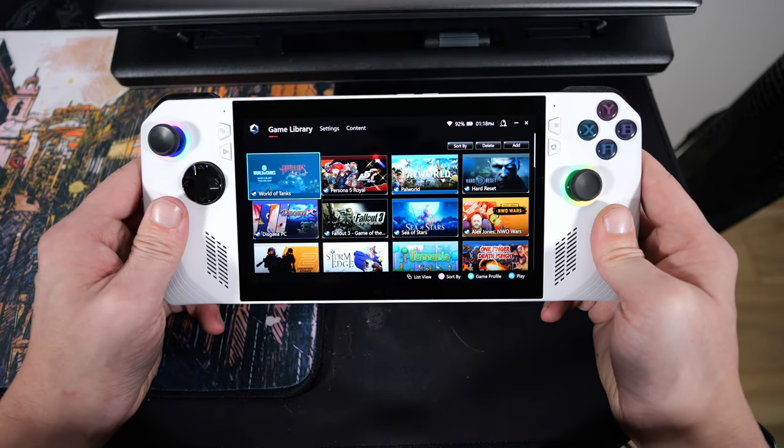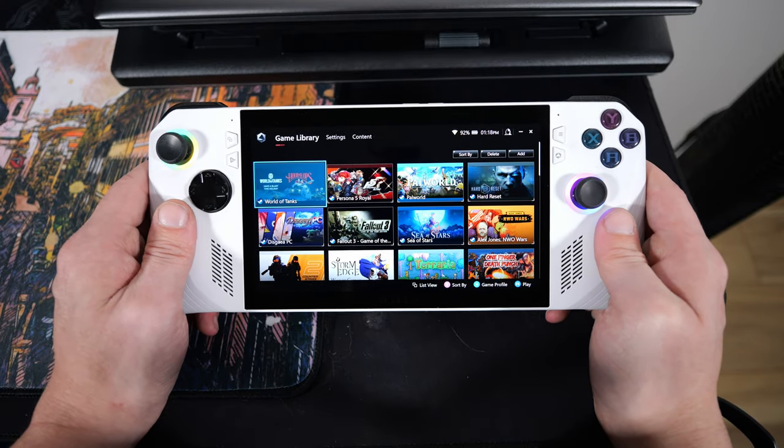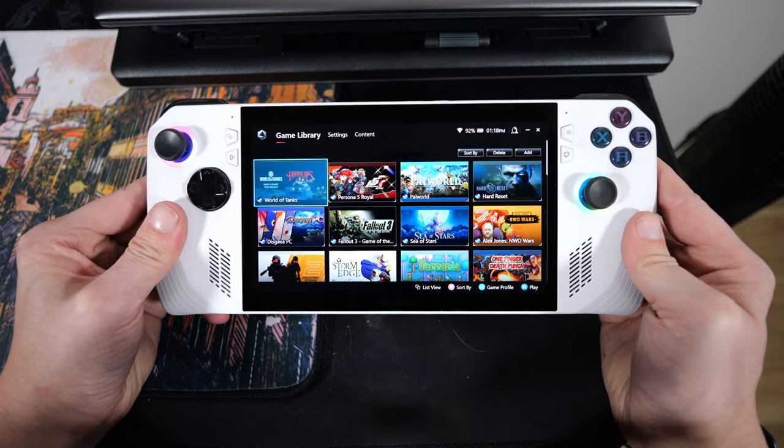This thing will at least be able to get 60 FPS in a fighting game versus the Steam Deck sometimes struggling — like Mortal Kombat 1, for example. But in any case, that's pretty much it for looking around the thing.